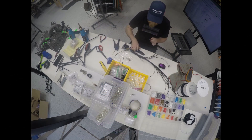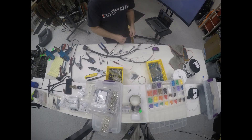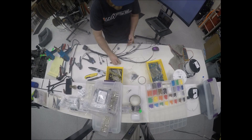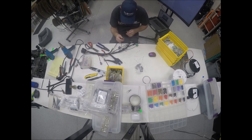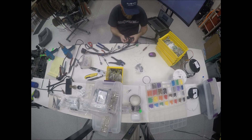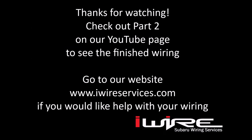Each sensor has its own connector, terminal, and seal types. If you're doing your own wiring, we sell replacement parts on our website. Thanks for watching our video. To see the finished product, please check out part 2 on our YouTube page. We'll see you next time.